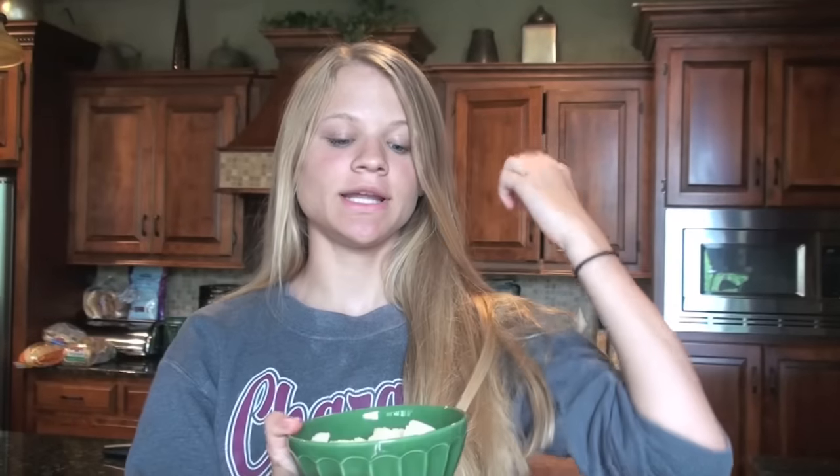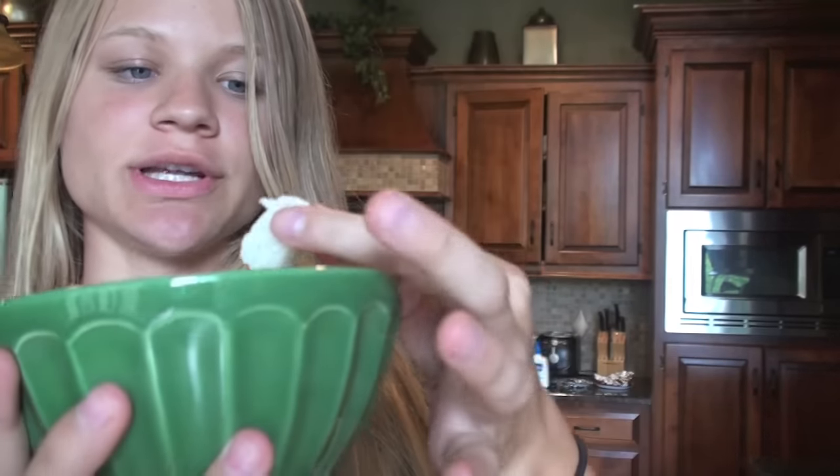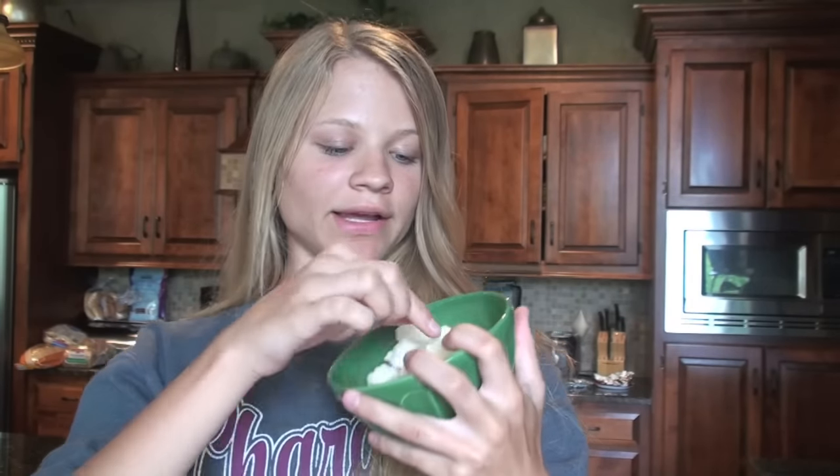I just completed the last DIY — the sugar cubes — and I was actually pleasantly surprised. I thought they were all just going to fall apart, but they didn't. They're not the prettiest thing ever, but they work for what they're for. All I did was add some water to a cup of sugar and threw them in the oven for about 30 minutes. The sugar cubes get a thumbs up — they definitely work. They're not gorgeous looking, but they are functional.